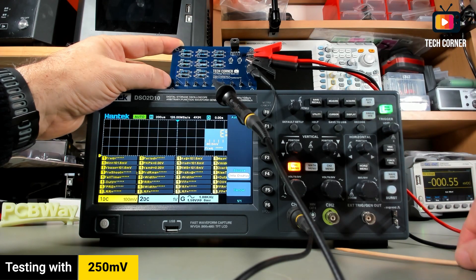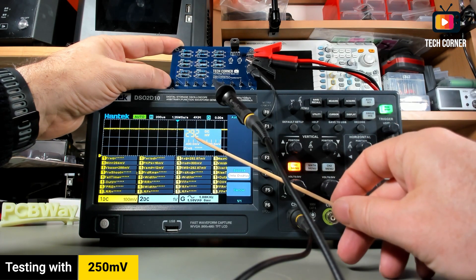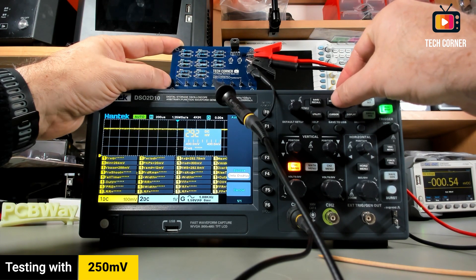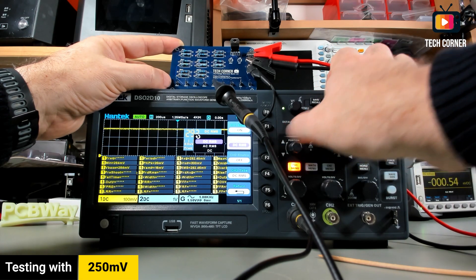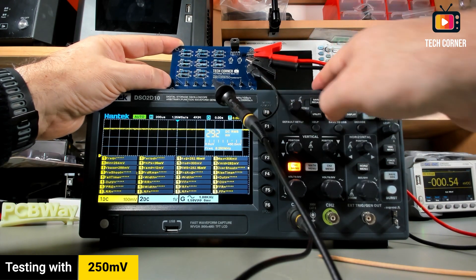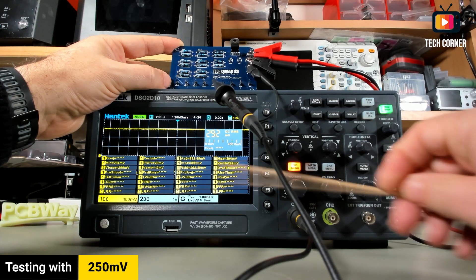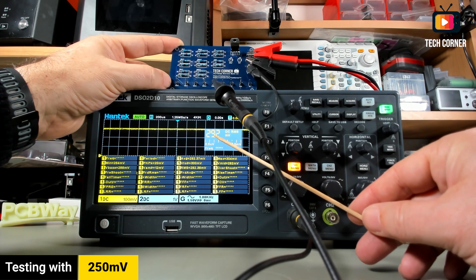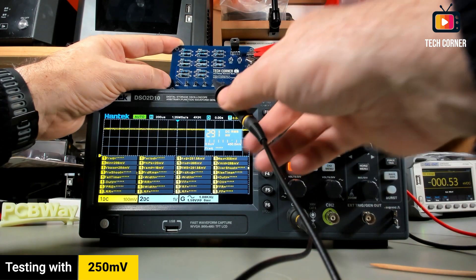After auto set it's working now — I'm not sure what happened at 100 millivolts. I changed this to DC instead of DC RMS. After auto set again, the scope is detecting 292 millivolts, but that's not the value the board outputs — it's about 248 millivolts. So that reading is a bit off.